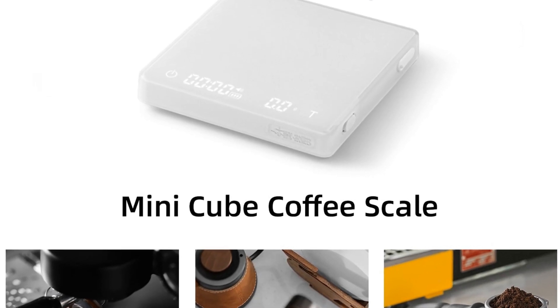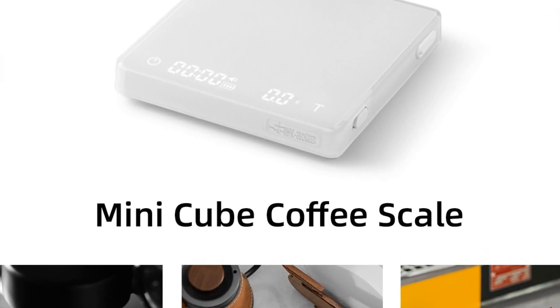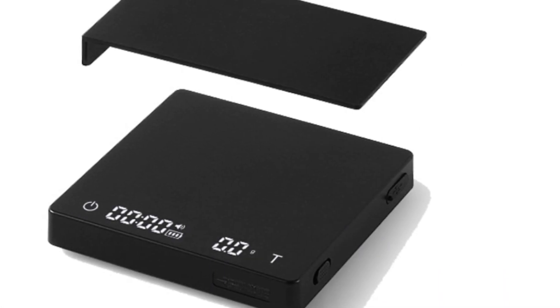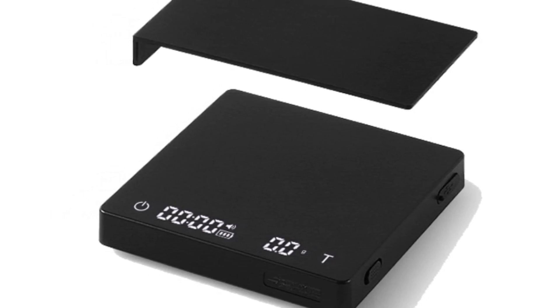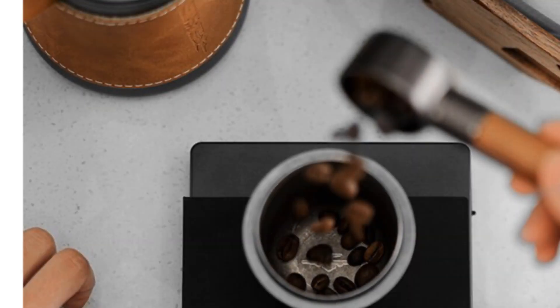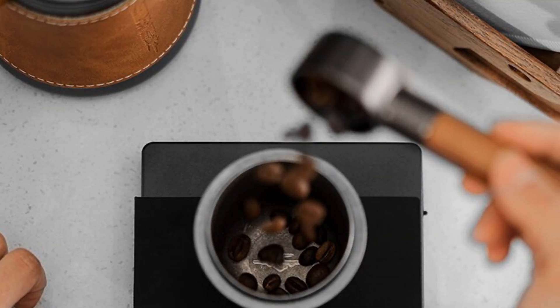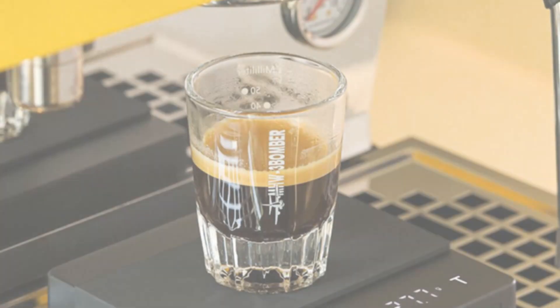Another great feature of this scale is its USB rechargeable battery, which makes it easy to use and environmentally friendly. And with its LED display, you can easily read the measurements even in low light. The MHW-3BOMBER Digital Kitchen Coffee Scale is also certified, ensuring that it meets rigorous safety standards. As a home barista accessory, it's the perfect tool for anyone who takes their coffee seriously and wants to brew the perfect cup every time.